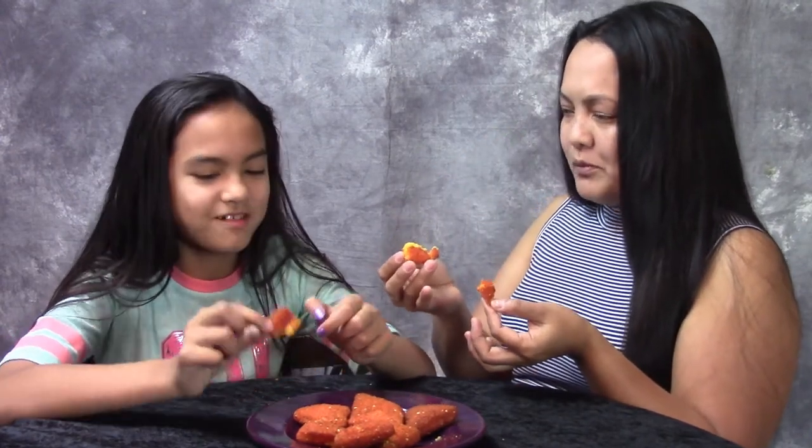How was it, Anna? Yummy? Cheesy. We like Doritos, but we don't want this — it's unhealthy.